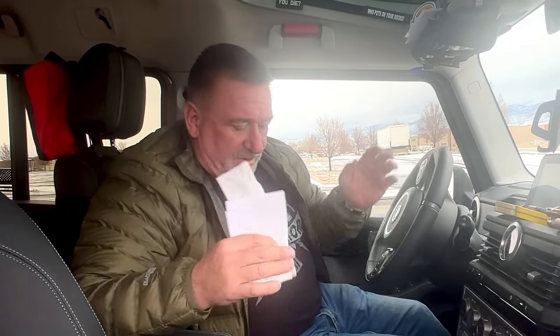As you guys know, the inside of the Grenadier is pretty limited for places to put stuff. And for several days it's like, where do I put all my garbage — all my straw wrappers, gum wrappers, stuff like that.